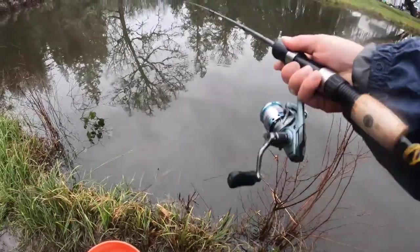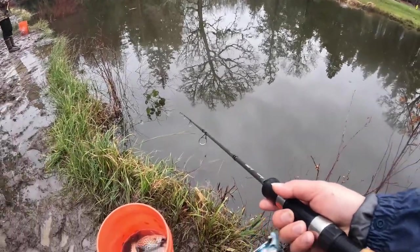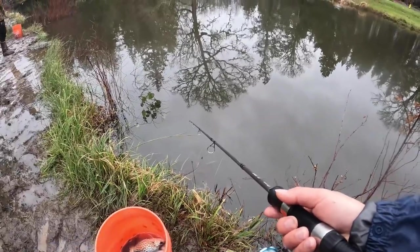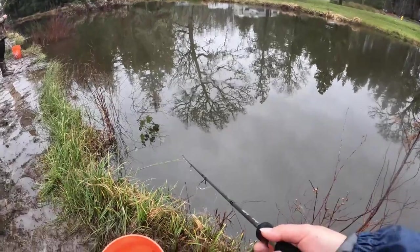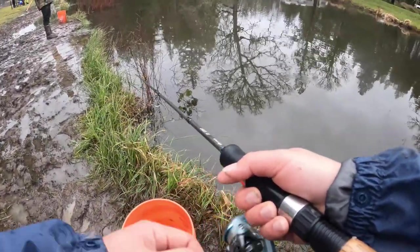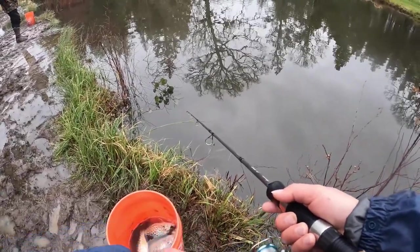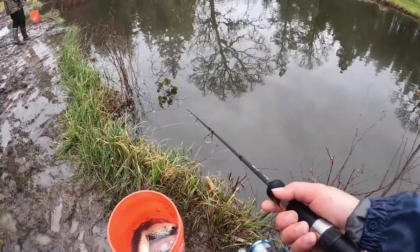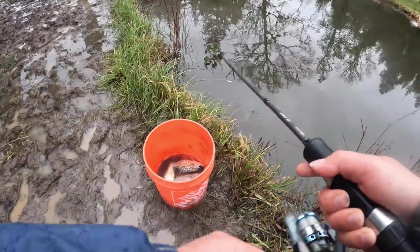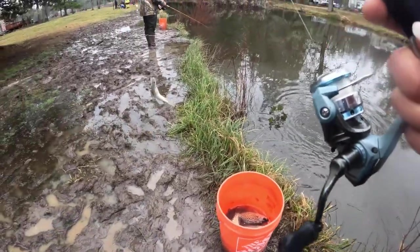So now I'm removing the bobber because I feel like the fish are a little bit deeper now. When you're fishing without the bobber, you need to really feel the bite — your hand needs to be super sensitive. Every time you feel a tiny bite, just set the hook and consistently reel it in, because if you don't reel it in it's going to get stuck on the bottom. Fish on! That's the difference between bobber fishing and no-bobber fishing.